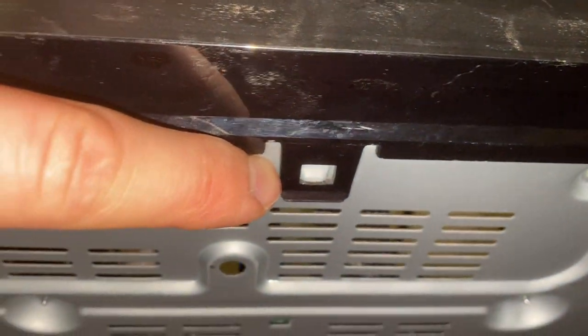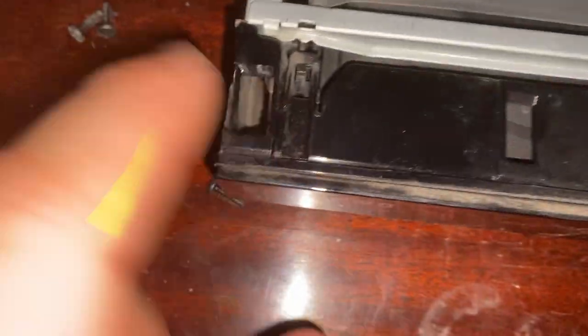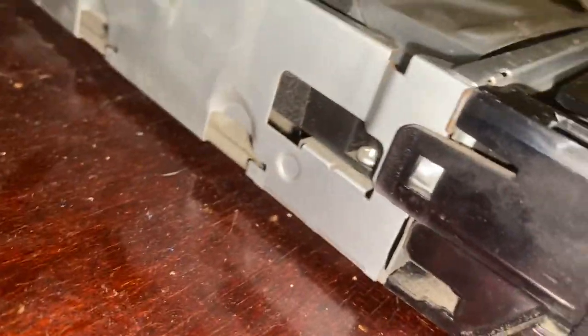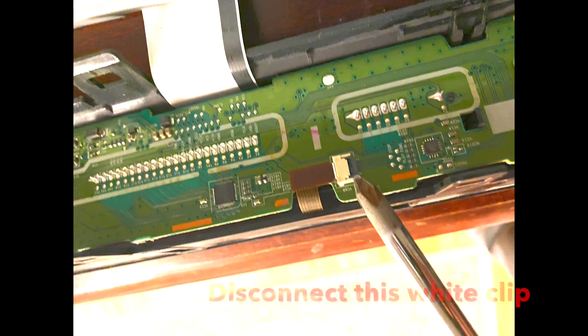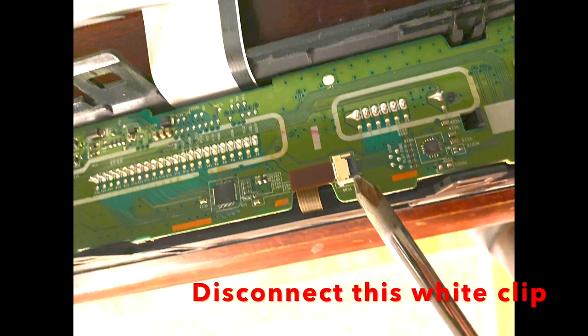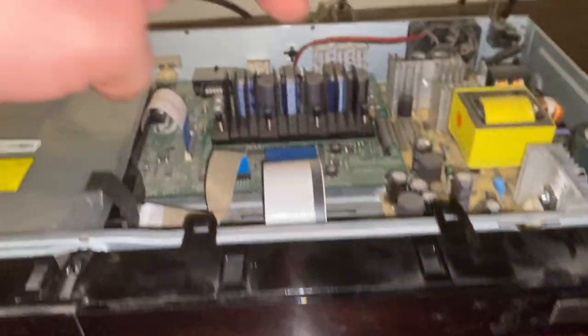There are little tabs — one here, one down here, one on the third side, and a handful up top. You'll hear it kind of pop in. You can see the rivets — everything just pops in. There are two on the sides as well.